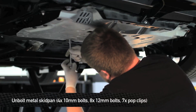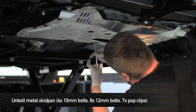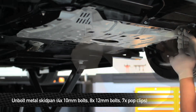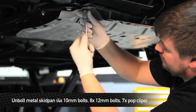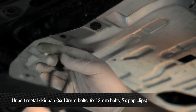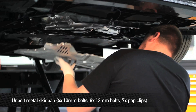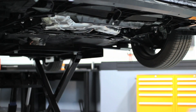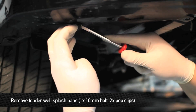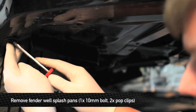Next, we're going to remove the metal skid pan from under the engine. To remove this, you're going to remove four 10 millimeter bolts, eight 12 millimeter bolts, and seven pop clips. Next, remove the 10 millimeter bolt and two pop clips from each side of the fender well splash pans that connect the pans to the bumper.